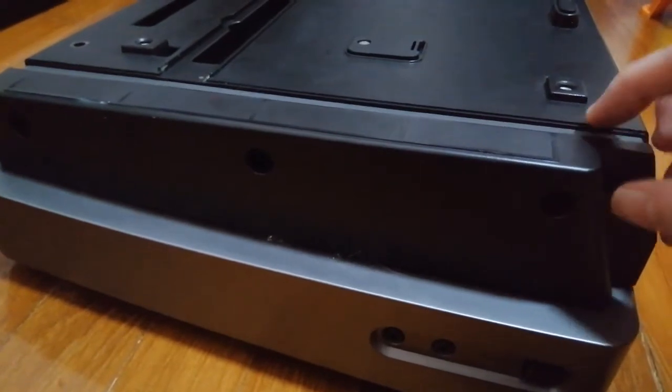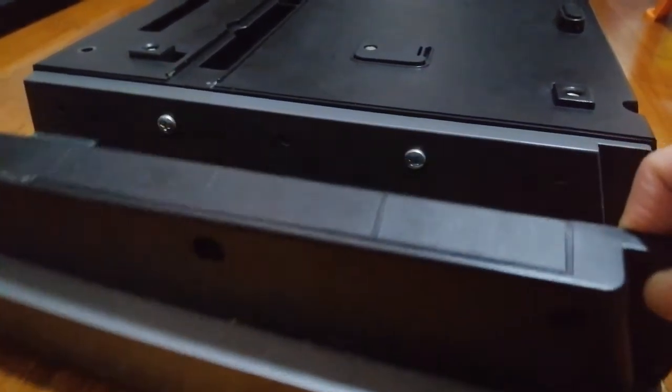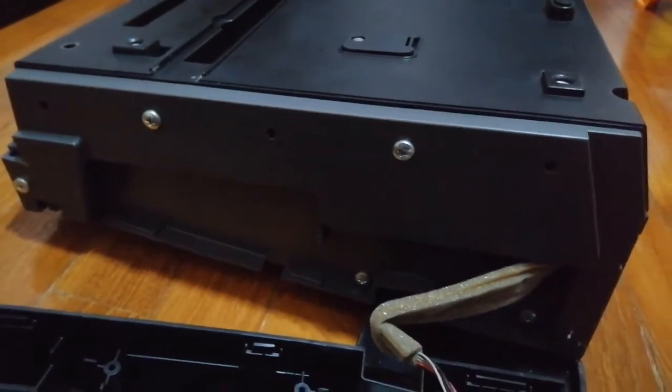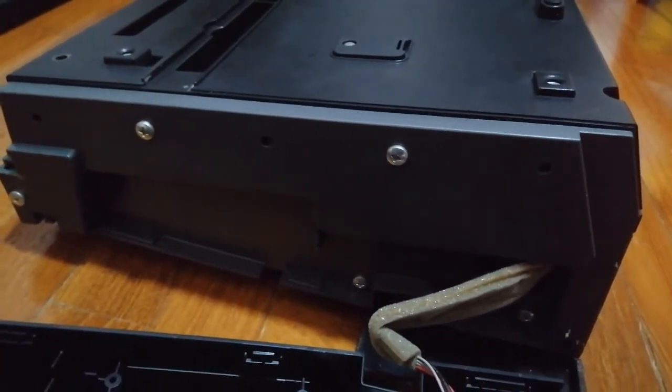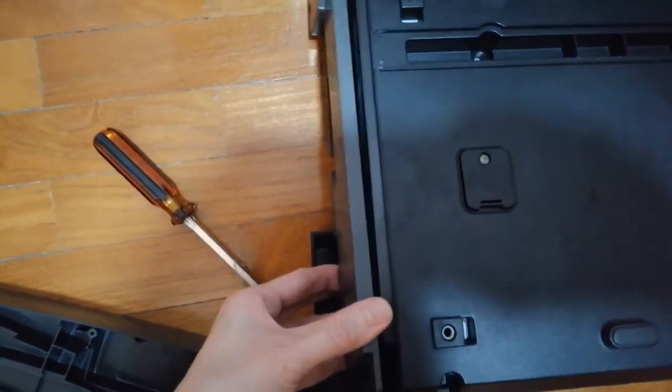After removing the screws, you need to pull it — pull this layer up. There's another inner layer before you can remove the bottom cover. After removing those screws, you need to pull it up.